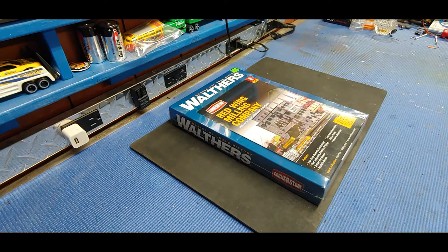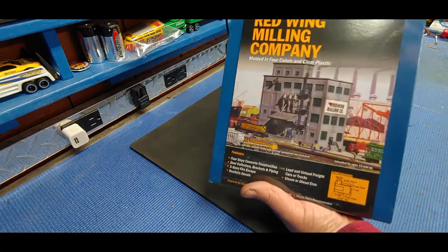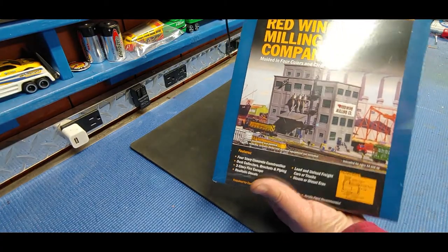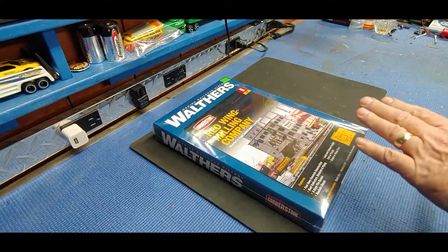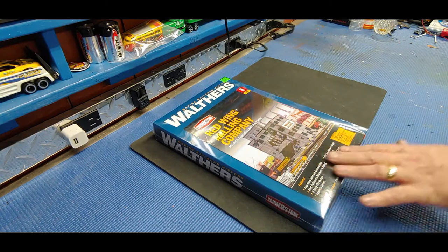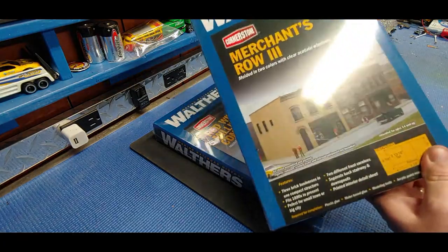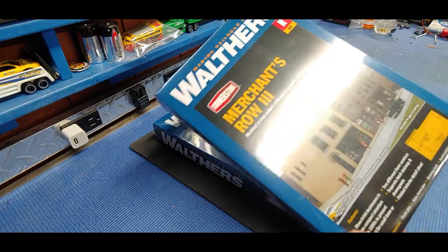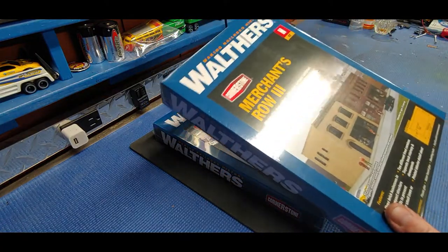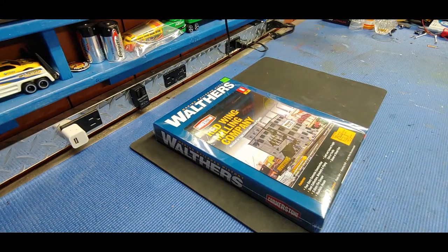We're going to build the Red Wing Milling Company. A friend of mine decided he's going to do an N-scale layout, 11 by 11, so he's going to be needing a lot of these buildings because he wants to do a city. I took a couple of his buildings so he's not so overwhelmed. Today we're building the Red Wing Milling Company - not Merchant's Row Three. Let's crack this open and see what's inside.